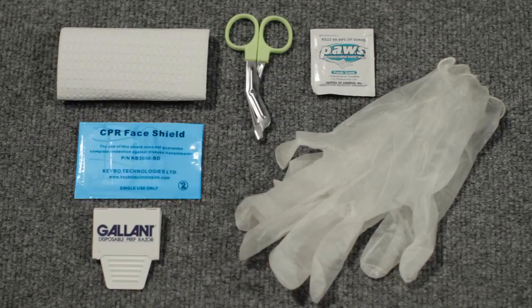A rescue accessory package is attached to the electrode pads, which contains a barrier mask for giving rescue breaths, a small pair of scissors for cutting clothing if necessary, a moist towelette for cleaning up, a razor for shaving any chest hair, a paper towel for drying the victim's skin, and a pair of non-latex gloves to protect your hands.